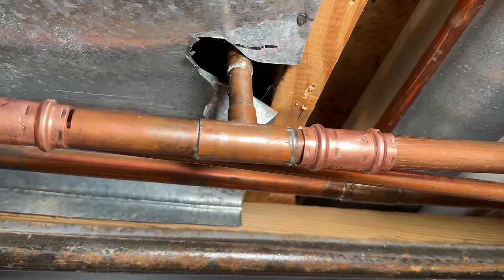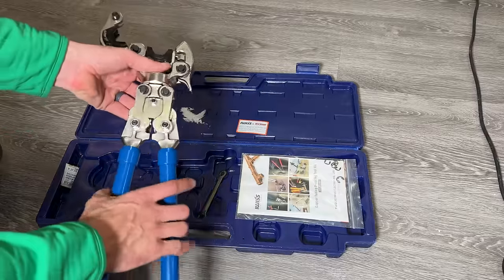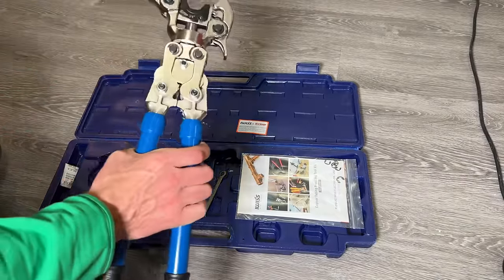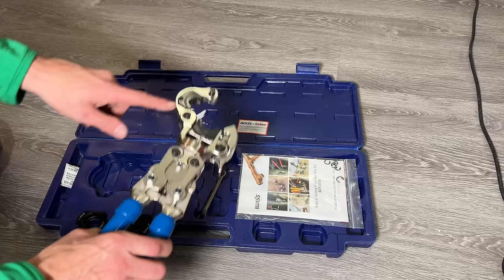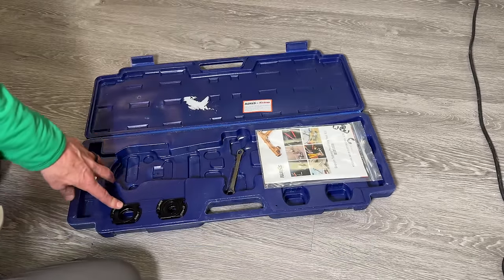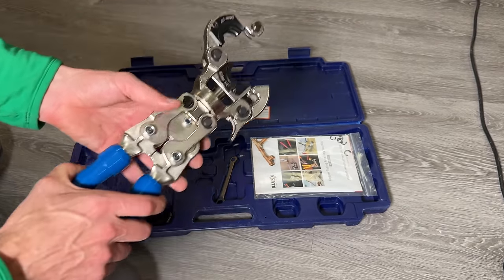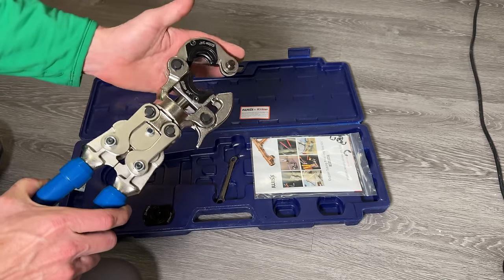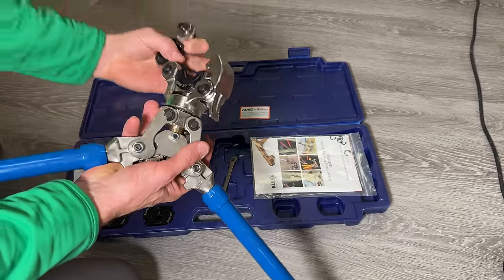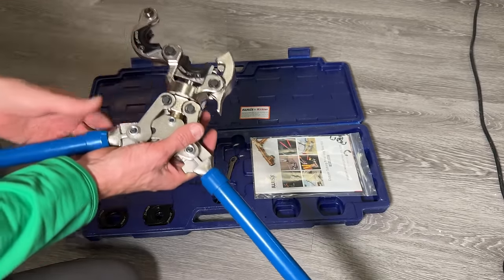Here are the results — pretty clean, all crimps are where I wanted them, and the water is back on proving we have no leaks. This will be my permanent solution. The tool is from iWiz or iCrimp, available on Amazon for about $150. It comes with a three-quarter-inch jaw, a one-inch, and a half-inch, covering pretty much anything you'd find in a home. The handles extend out for more leverage, and the jaws pivot so you can get into different scenarios.